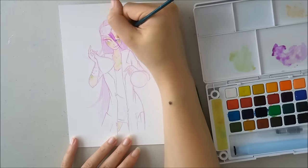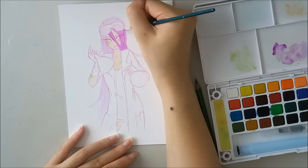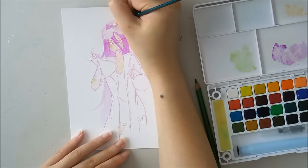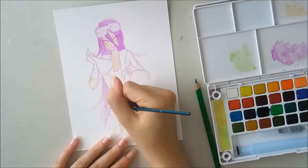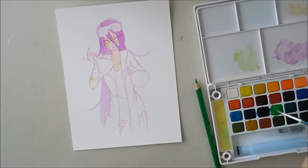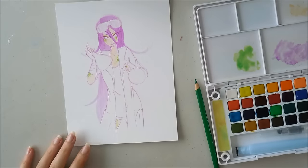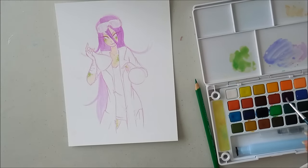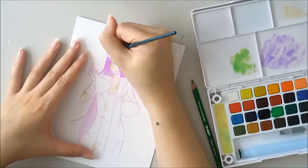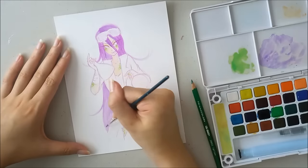I'm using the Koi Sakura watercolors palette, as usual. In this palette there's not a lot of different colors, but you can mix a lot of them to get the one that you want. Even though my palette only has 24 colors, I'm able to mix a light green and dark blue to make a teal, or the violet and dark blue to make a blueberry color. There's a lot of possibilities — you just have to figure out which one works for you.